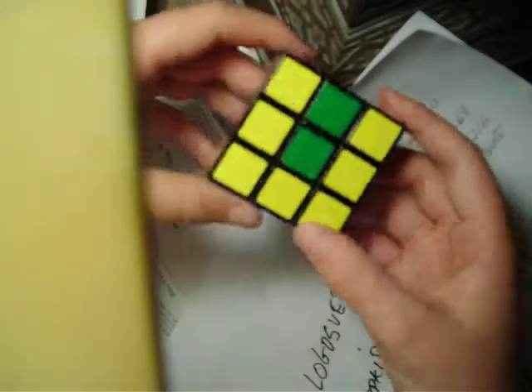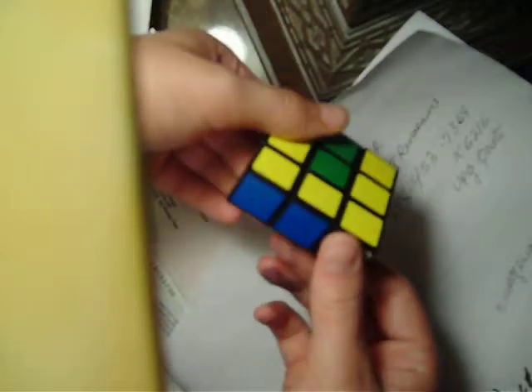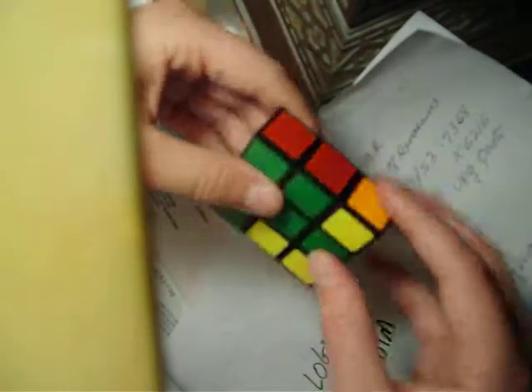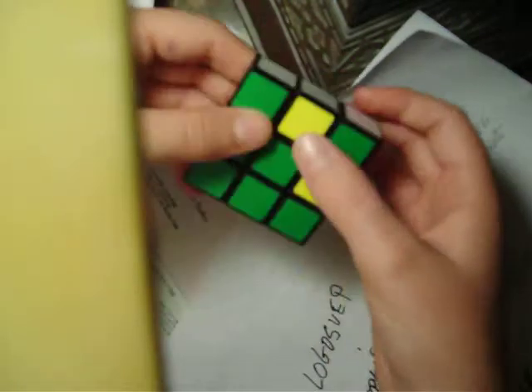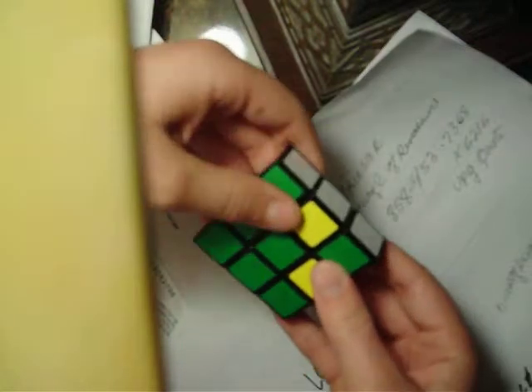What you want to do first is always solve the outer band first. In order to do that, it's very easy — just line them up. This white piece needs to go there, so you just put it directly under it and flip it up. If you have what I call the two dots, you have to do a simple algorithm, which is easy.